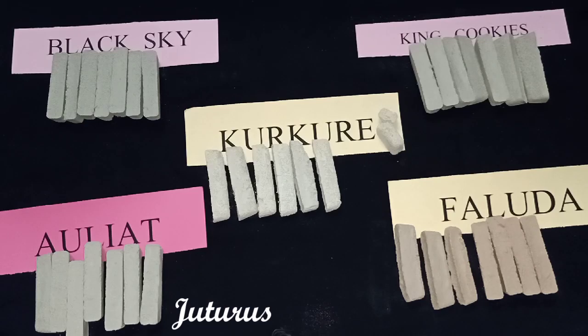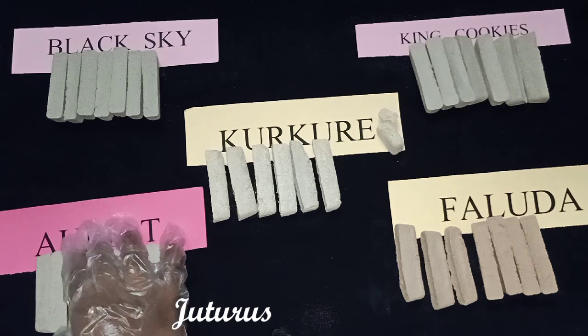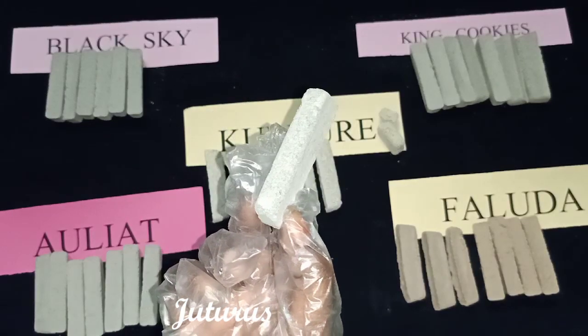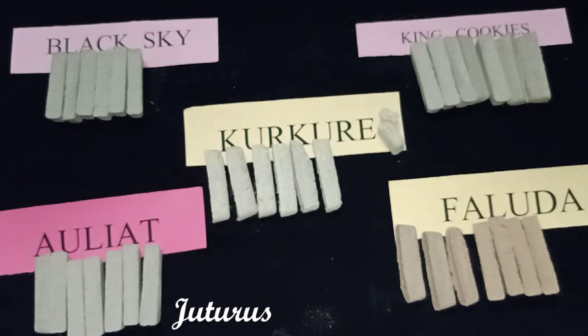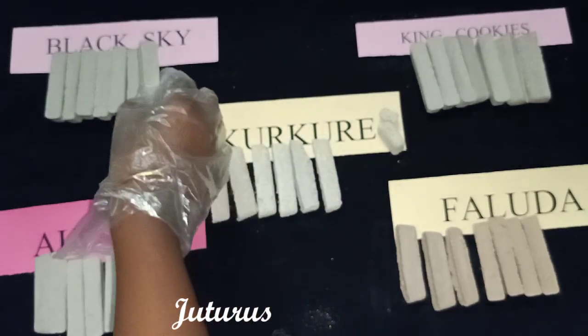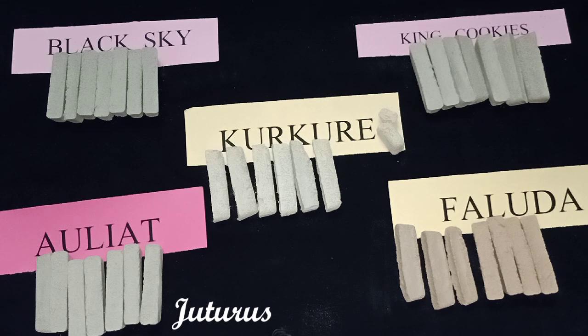Hi everyone, I'm back with five types of cookies — these are the last on our list, not least. First I have Black Sky here. The base clay of this is dry fruit and black hole. These have a smoky flavor because they are made up of dry fruit and black hole.